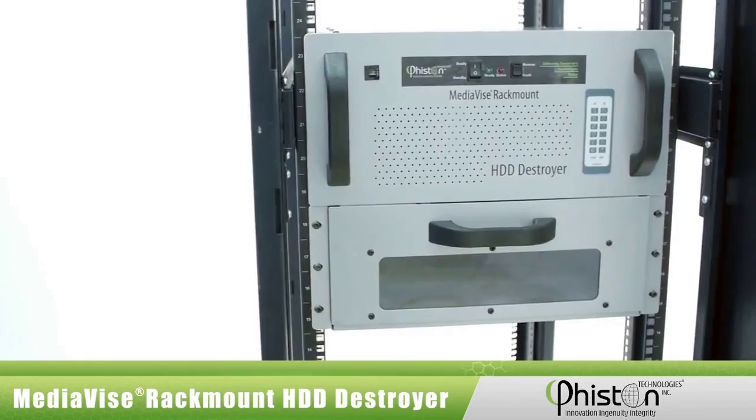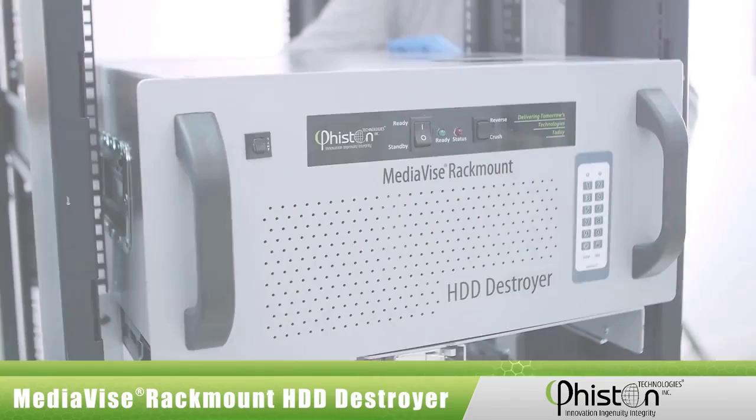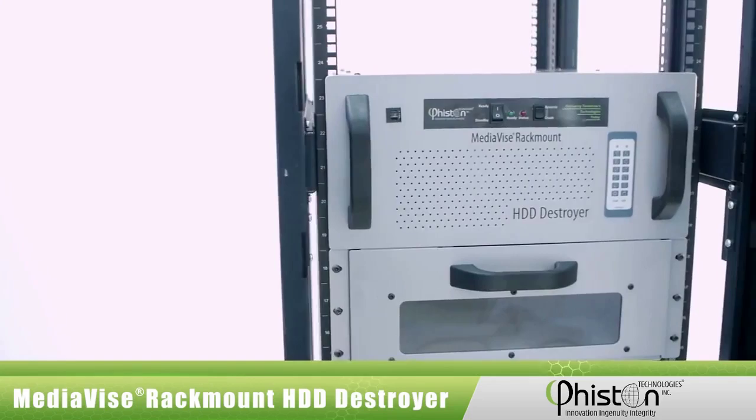Hi, I'm Vanessa with Feisten Technologies and this is the Feisten Mediavice Rack Mount Hard Disk Drive Destroyer, MVR-HTD for short. The MVR-HTD is designed specifically for installation and use in data centers. It is the first and only commercially available HDD destroyer that can be installed in a server rack. If you are a data center manager responsible for securely disposing of old data storage media such as computer hard drives, then this new innovation from Feisten is definitely for you.